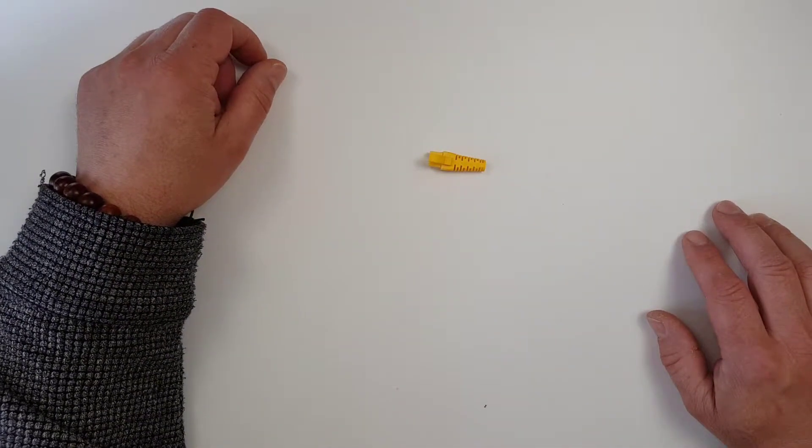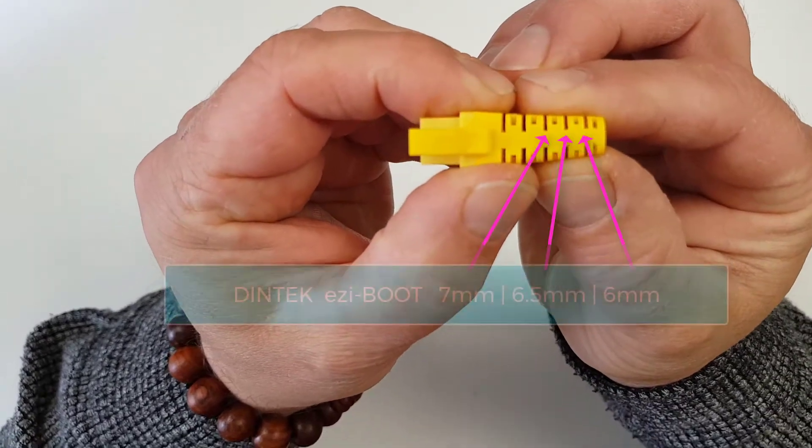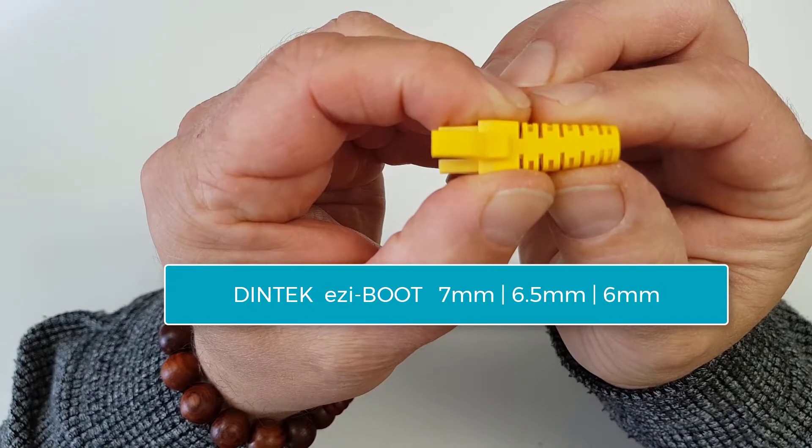So that's the Dintek Easy Boot. As you can see, it has multiple cutting points on it for use with different sized cables.